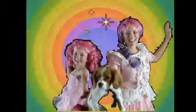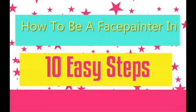Jolly Jelly Beans Face Painting presents: how to be a face painter in 10 easy steps.